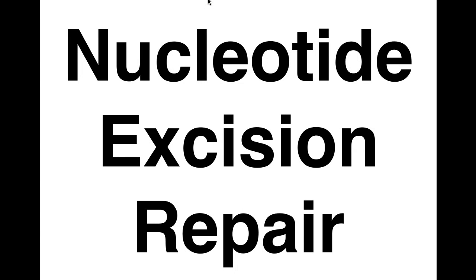This is the next lecture in DNA repair, focusing on nucleotide excision repair. This is different from base excision repair because in base excision repair we're only removing the base and largely leaving the sugar phosphate backbone intact. In nucleotide excision repair, we're removing the base and part of the sugar phosphate backbone.